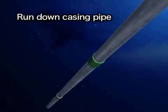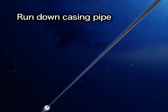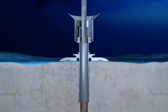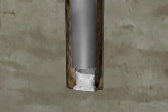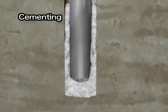A casing pipe, about 50 centimeters in diameter, is set into the drilled hole to keep it from collapsing. The casing pipe is run down through the conductor pipe and is inserted into the hole using the drill pipe. Cement is pumped into the space between the hole and the casing pipe to fix the pipe in place.